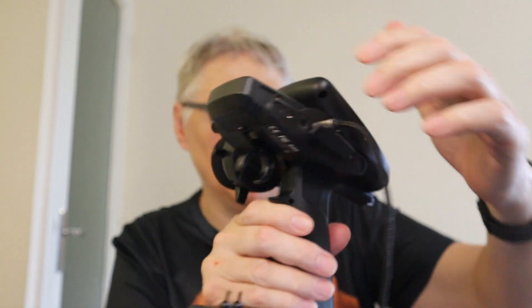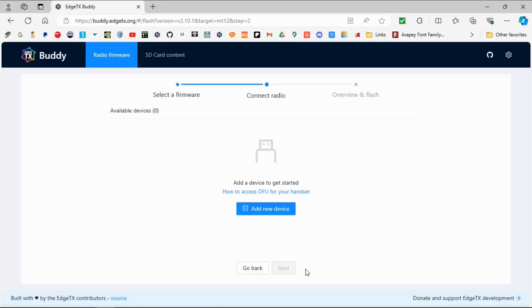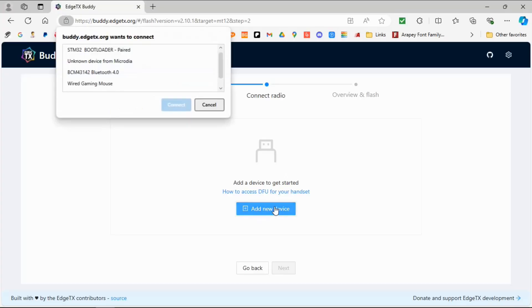With the MT12, that means we plug into the top USB-C port with the radio off, and then we plug the USB cable into our computer. And there we go — you can hear the computer detect it.